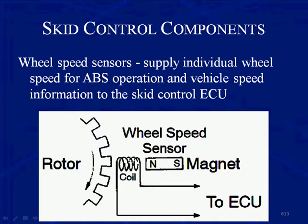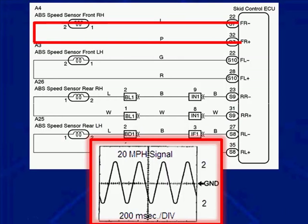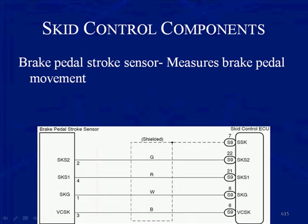The wheel speed sensors supply individual wheel speed for ABS operation and vehicle speed information to the control ECU. These are the permanent magnet type sensors with a gear rotor reluctor that we've been working with in ABS systems for many years — they are the same sensors yielding the same waveforms we've worked with before.